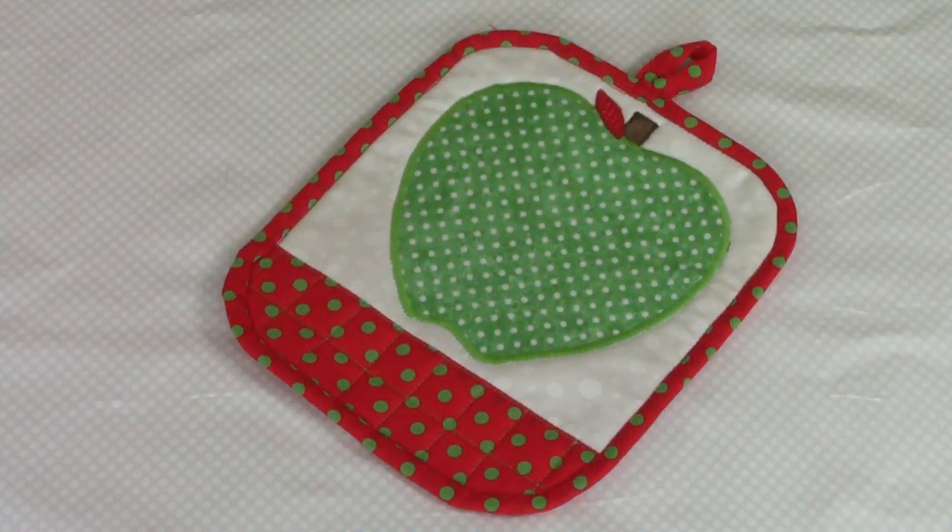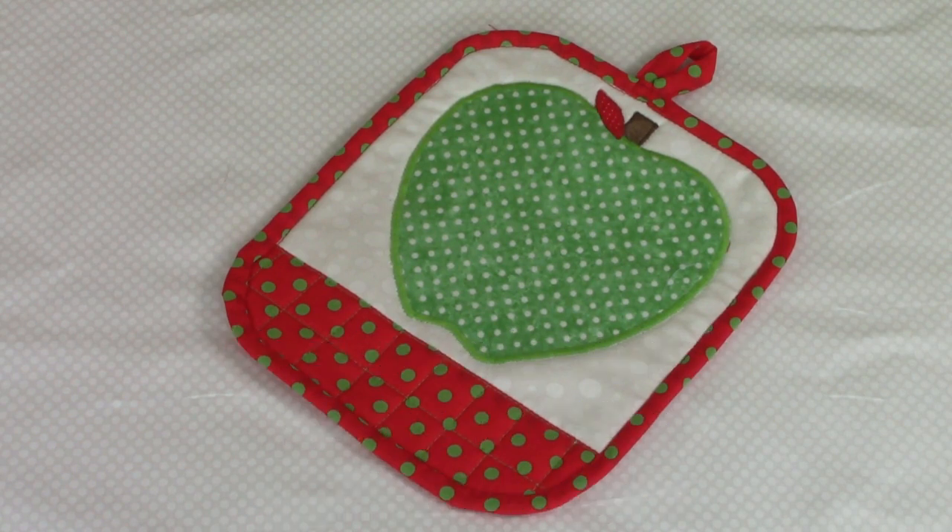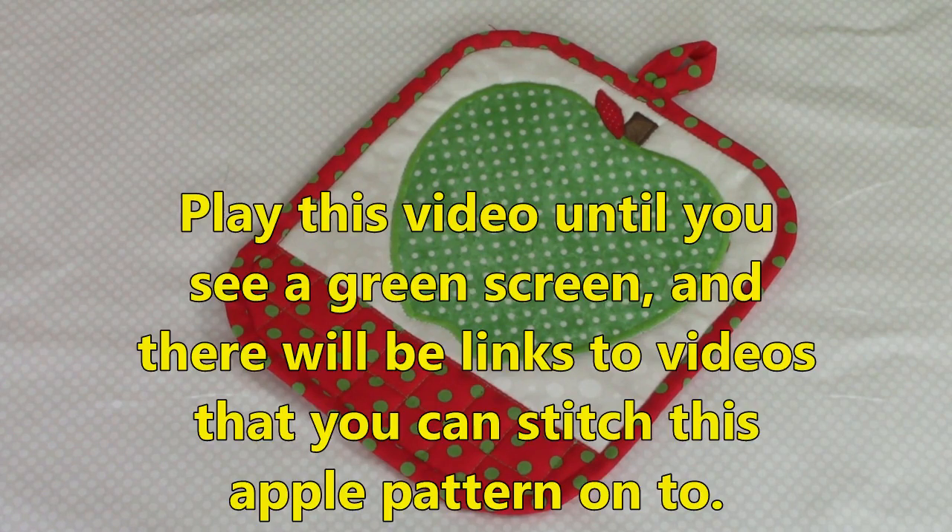Hi everyone, this is Cheryl and welcome to my sewing room. I'm going to demonstrate an easy method for drawing your own apple pattern to use for machine applique projects. I will also demonstrate how to put the fusible web on and how to permanently fuse it onto whatever project you are making. I'll also give you suggested applique stitches to decorate the edges, and at the end of this video are projects you can stitch this apple pattern on. So let's get started.